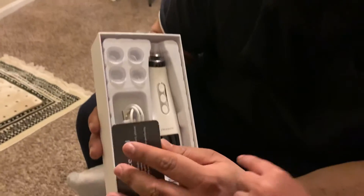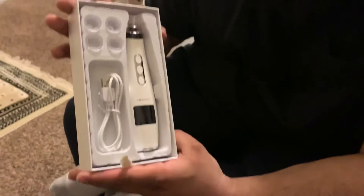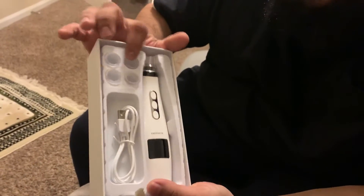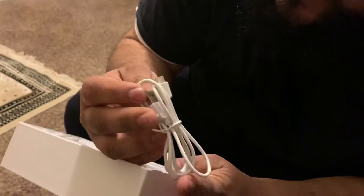There it is guys — 50,000 megawatts. Plastic covers for the top, extras included. We got the charger too. Look at this — what the hell is this?